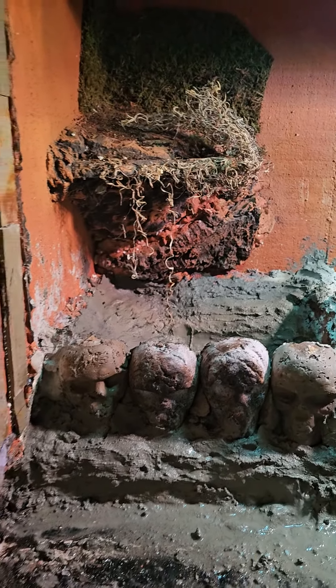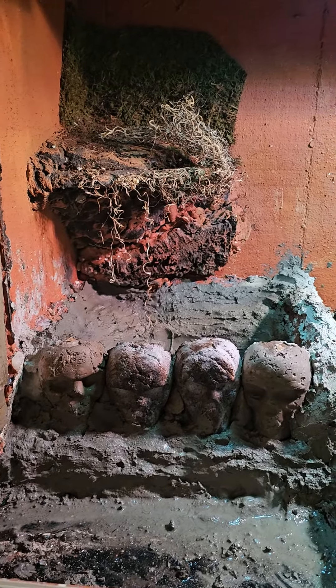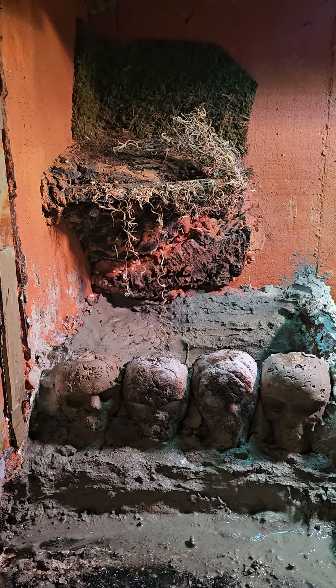They're not the best looking skull heads anymore — they've seen some abuse at this point — but they weren't supposed to be perfect anyways. I may paint them a little bit later on. But that's it so far. Wish me luck!